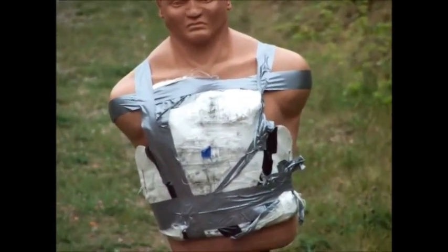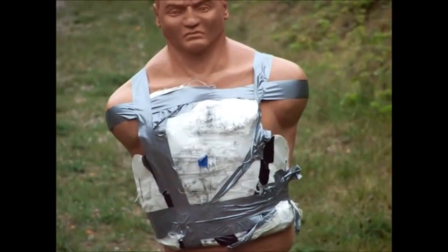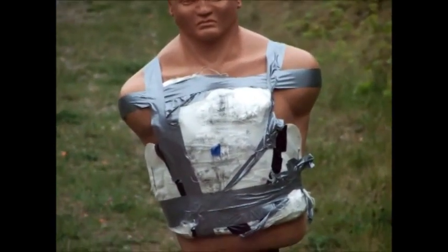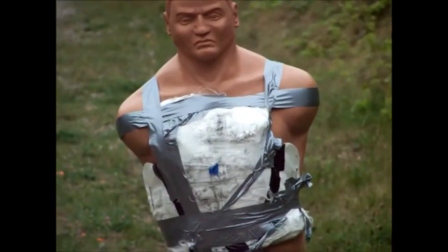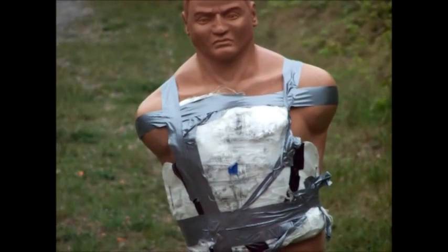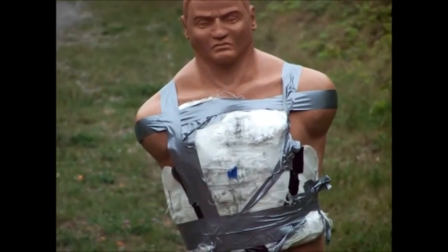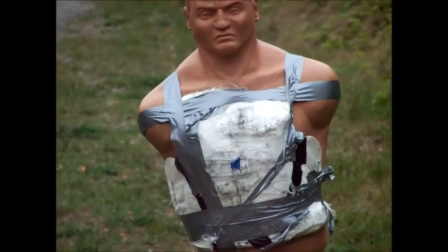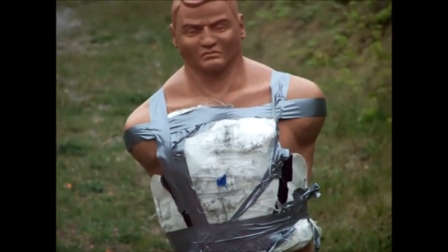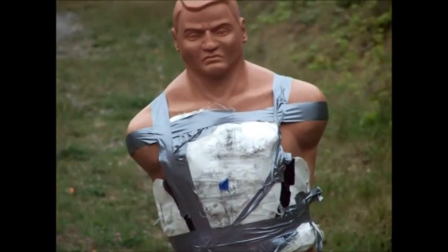We're now over on the rifle range to shoot the test vest on Bob here with a 12-gauge slug. The shooter's almost ready — shooter's ready. This is a reproduction of the test that we did with the federal agency. Ready? I'm ready.